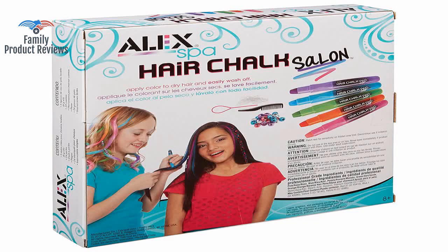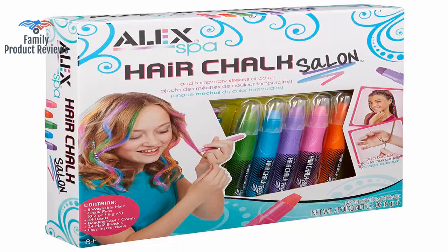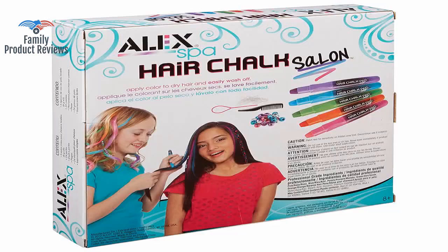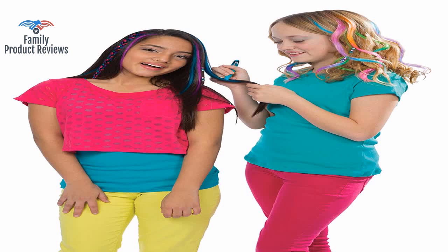Granddaughter loved this Christmas surprise. She loves the idea of coloring her hair, but her mom won't let her do anything permanent. It was a hit — she loved it, and everyone at the party of all ages had color in their hair by the end.